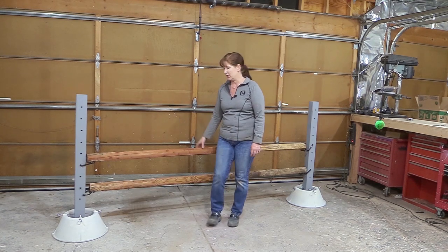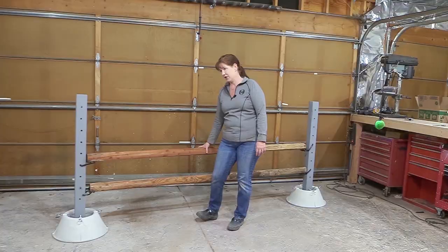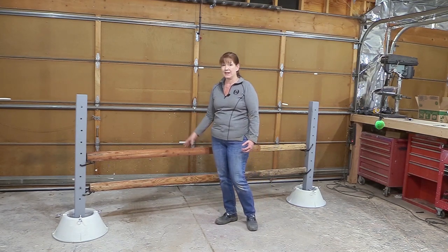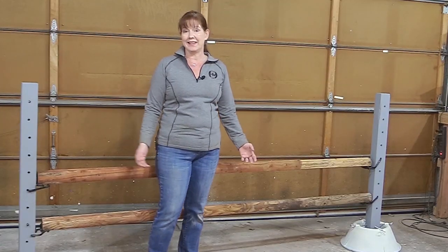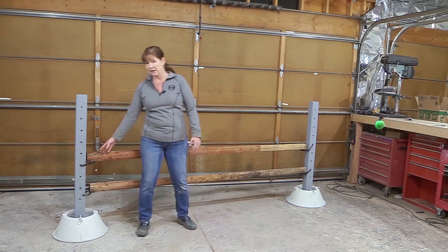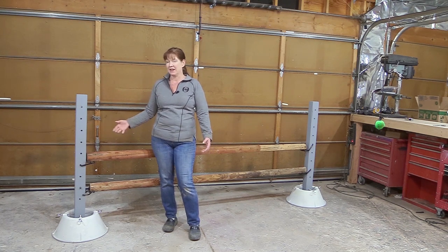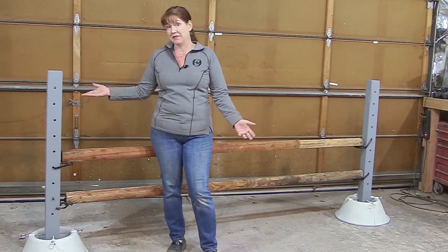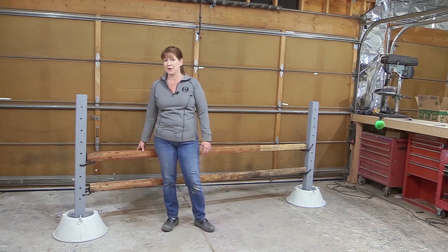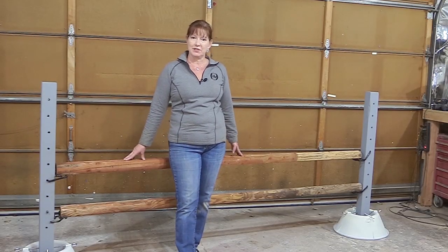I'm going to paint the rails to match my jump standards. I'm going to try to emulate an Antares jump — gray for the main color of the rails and then some navy blue stripes. I already have the paint so I might as well do it. This was so easy to make — it took me maybe two hours to build the standards, and I already had the wood, paint, jump cups, and rails. It was nice to come home from a bad day and make something. I'll save the rail painting for another video so you can see the process.